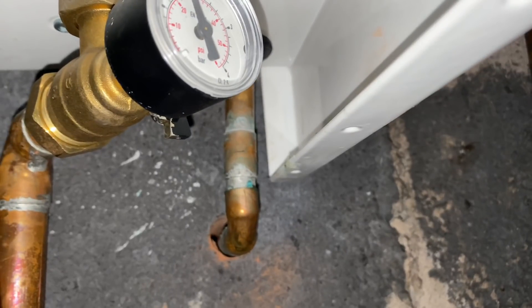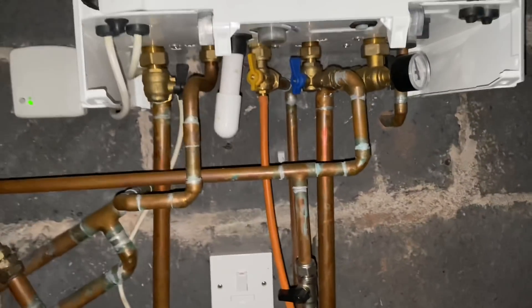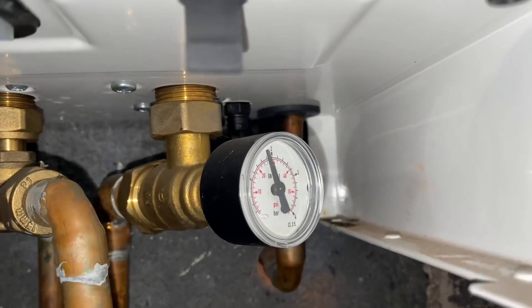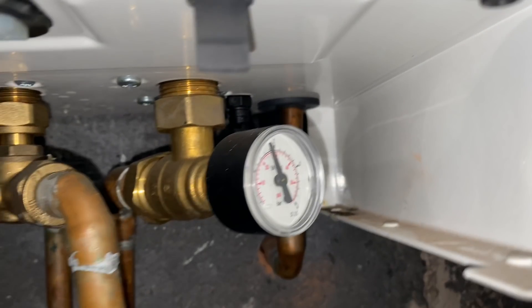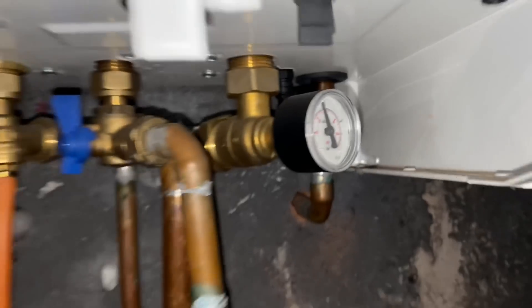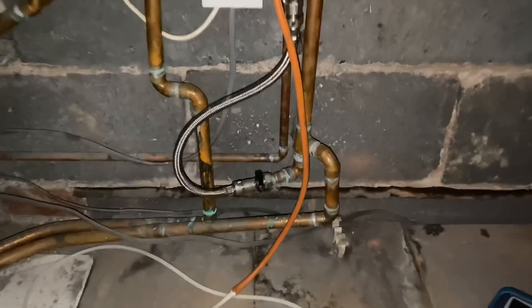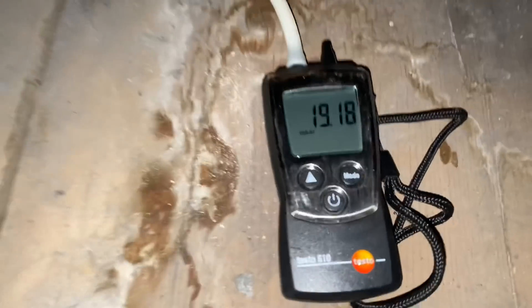The PRV on this has been soldered - that should be a compression fitting, it shouldn't be soldered on an Ideal Logic. Also the pressure gauge on an Ideal Logic should be on the flow, not the return, so it should be on the left hand pipe.